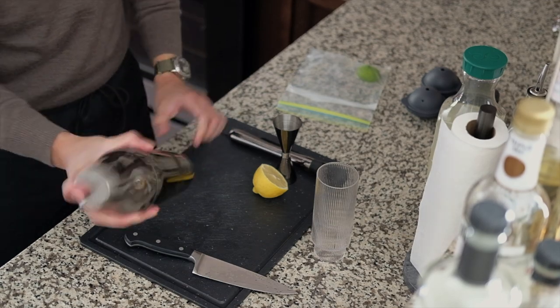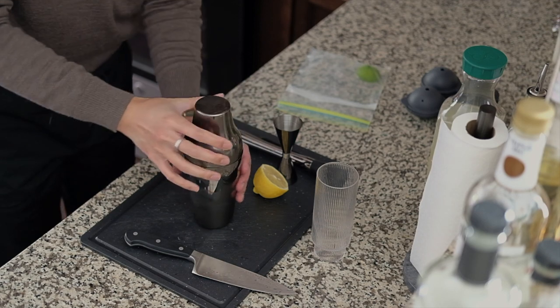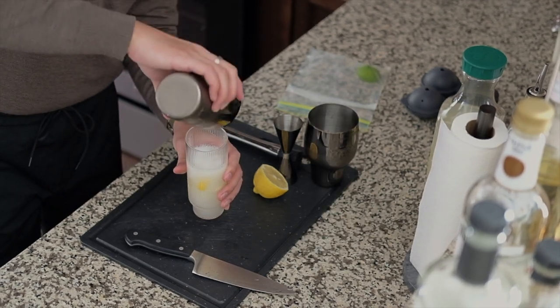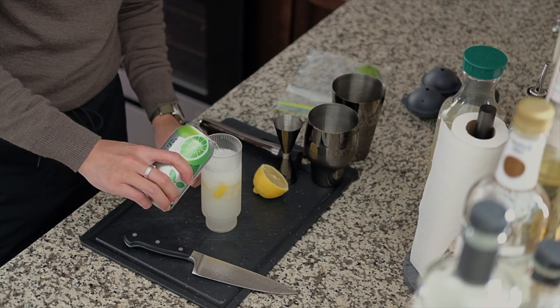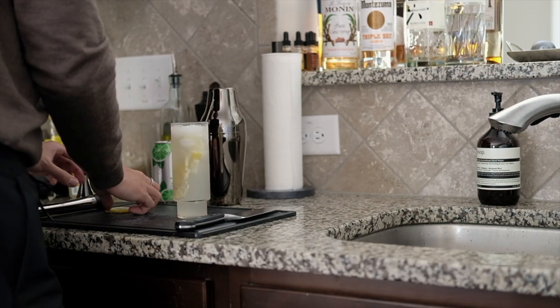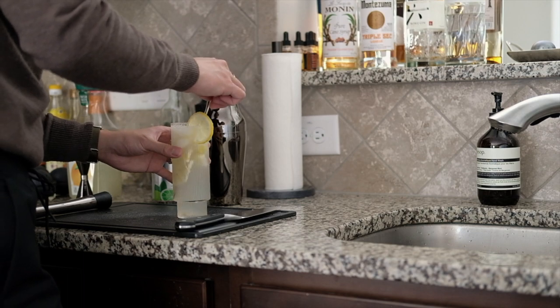Now give it a shake until chilled and then pour it into the glass. The last few steps are to top it with lime flavor sparkling water, gently stir it, and garnish it with the lemon wedge. Now it's time to enjoy the drink.